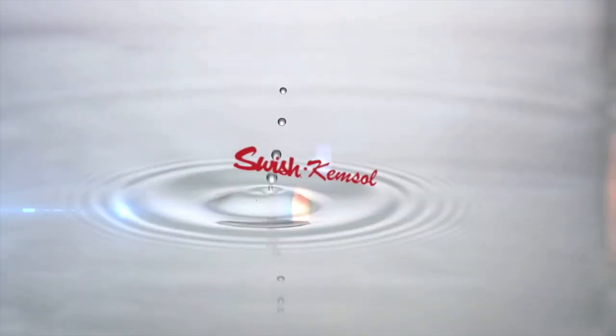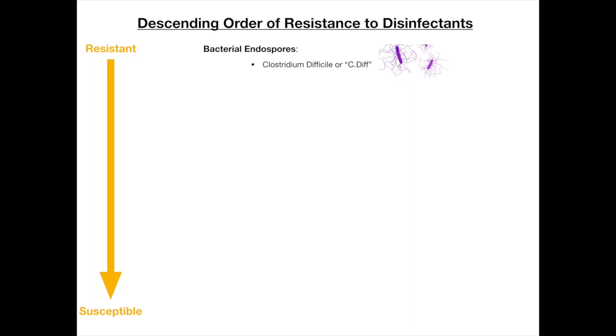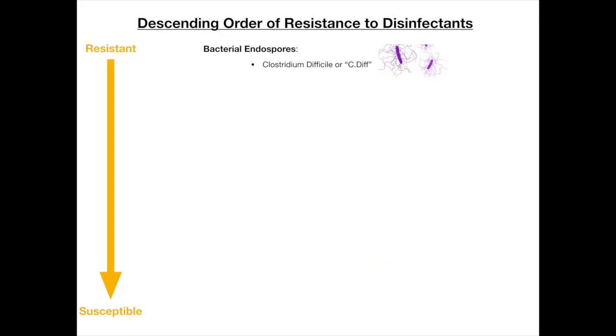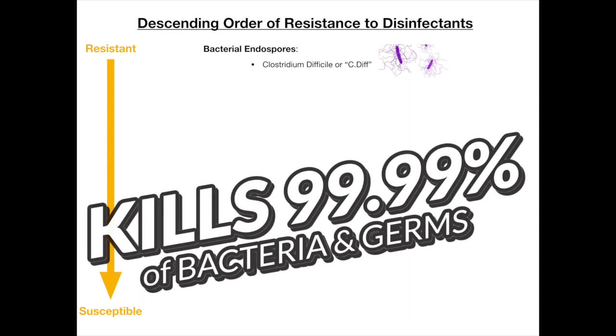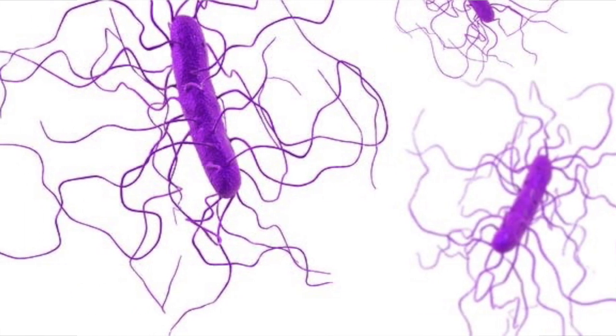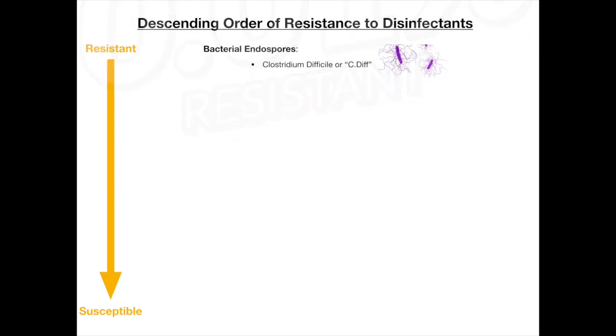The first thing we need to understand is how difficult it is to destroy the coronavirus. What you're looking at here is called the descending order of resistance to disinfectants — bacteria and viruses ranked from toughest to kill to easiest to kill. The first on the list is bacterial endospores, an example being C. difficile. Fun fact: if a product says it kills 99.9% of all bacteria, C. difficile is that 0.01% it doesn't kill.